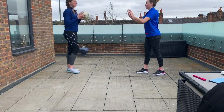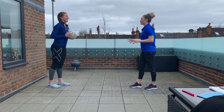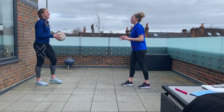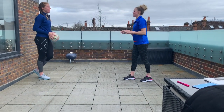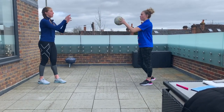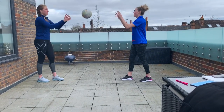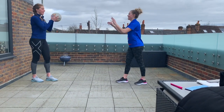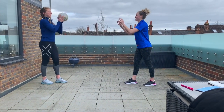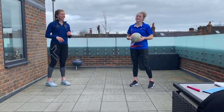Ready? Let's go! Pushing from our chest and receiving at our chest as well. Make sure we step in to get nice and powerful passes. Once we've had a little bit of a practice, I want you to count how many you can do. Let's go! And stop there — shout how many you did. Hopefully we will hear you. We got 26!